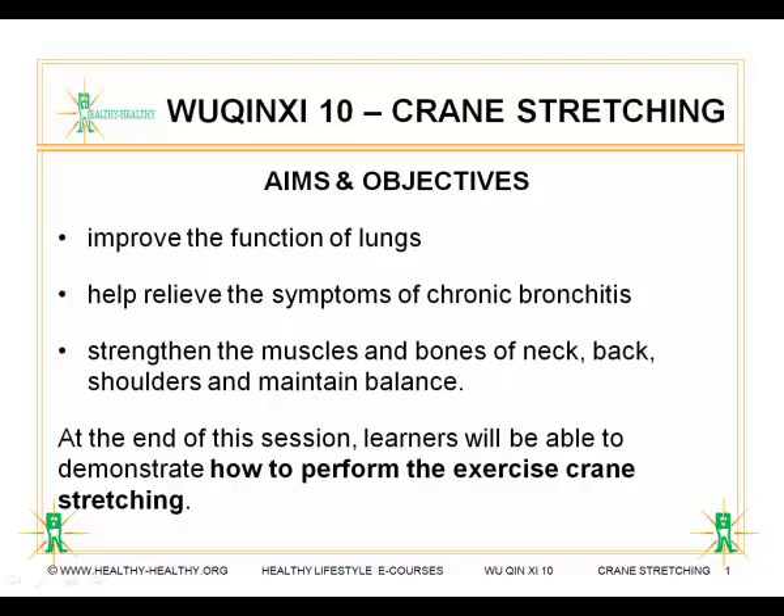At the end of this session, learners will be able to demonstrate how to perform the crane stretching exercises by following all the instructions correctly and carefully, as intended and demonstrated.